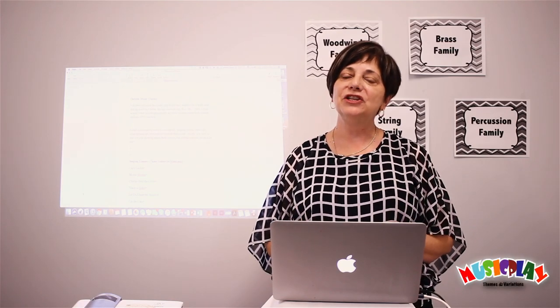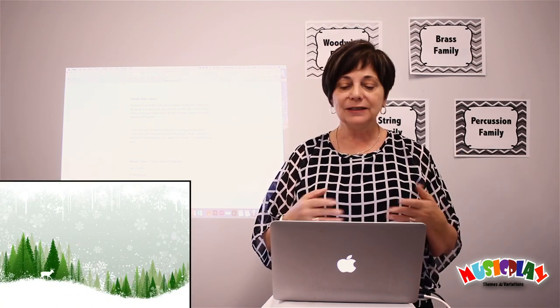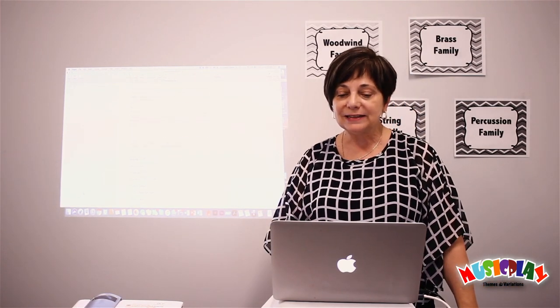Hi, I'm Denise Gawney, and I'm here today to talk about outside music classes. I live in Alberta, where it snows right into May, and so we don't get very much outside time. And when it does get nice, everybody wants to be outside — teachers and students included. I really enjoy taking my classes outside.